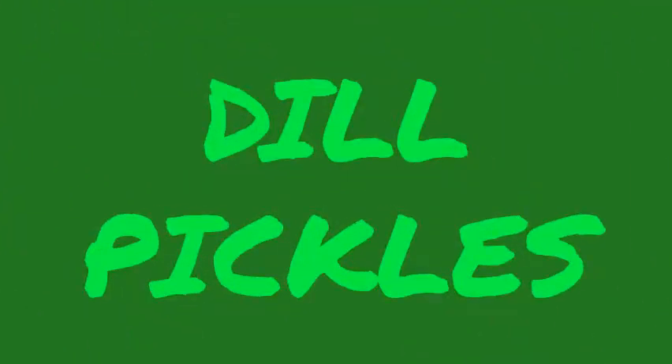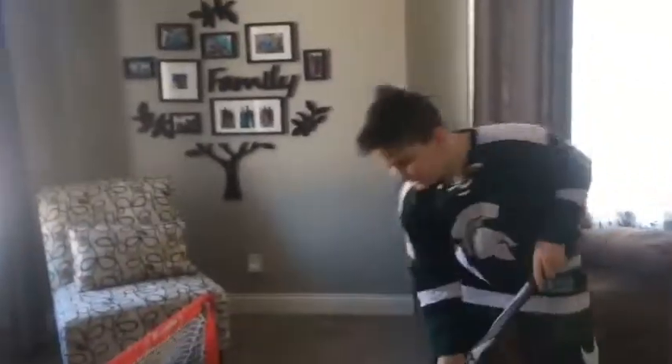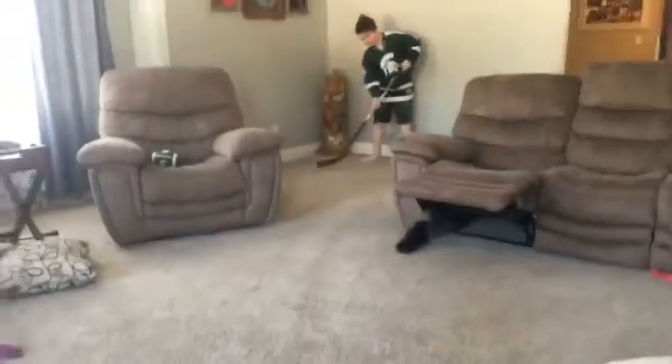Hey guys, welcome back to Dill Pickles! Today we are going to be doing some hockey trick shots. I'm going to hand this off to my cameraman. Here's a hockey stick, the ball is right here, and the match is right there. First shot, I'm going to try to get over the couch. I missed — okay let's keep doing the shot. I did it before — there we go!